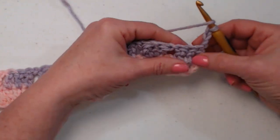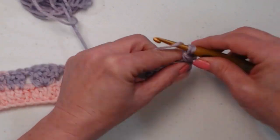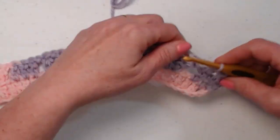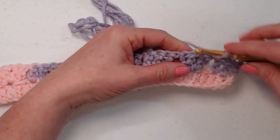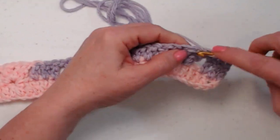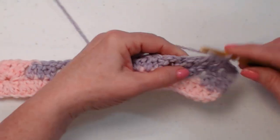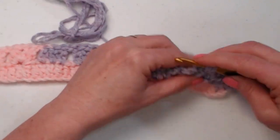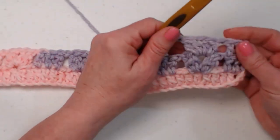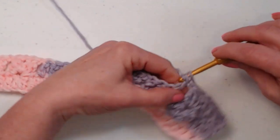Chain three and turn your work — remember the chain three counts as our first double crochet. Double crochet in the next two double crochets, chain one, and then go right to the chain one space between those two double crochet cluster sets. Stitch the same thing: two double crochet cluster, chain one, and two double crochet cluster right in that chain one space, then chain one. This makes it look like we're stitching hearts — isn't that cute!